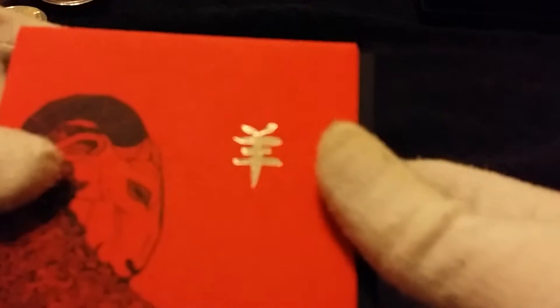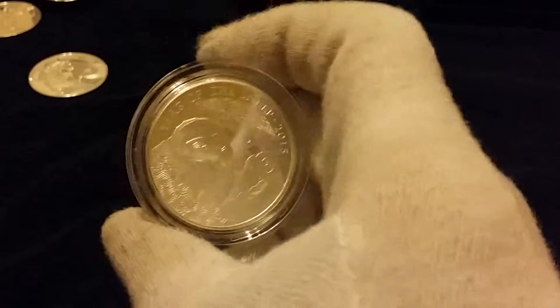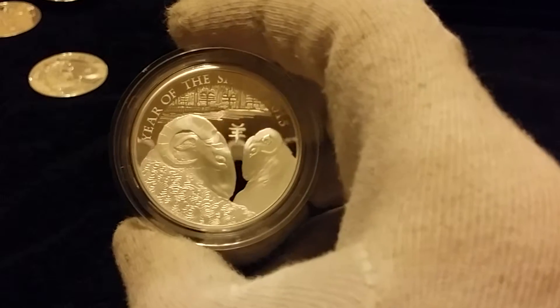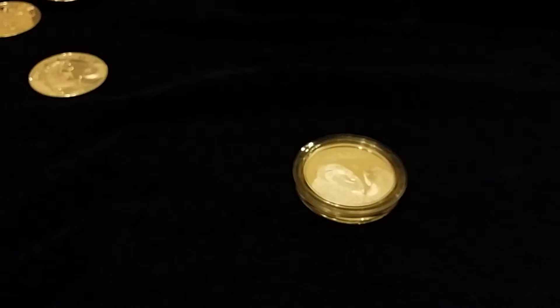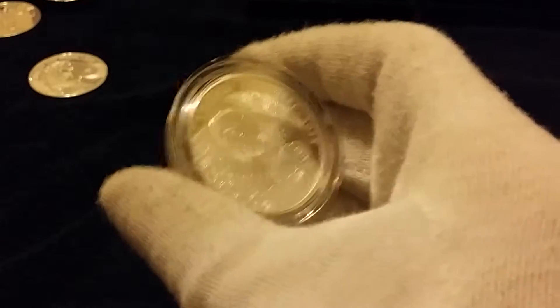Moving on to the sheep — they are struggling to sell the actual mintage on these. The mintage on the horse was 888, the sheep was 9,088, but this year's monkey has dropped to 5,888. I got this sheep from a mint outlet, serial number 6,147, so I reckon they've sold about 6,000 of them. They're now struggling to get rid of the rest and you can pick them up quite cheap.